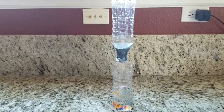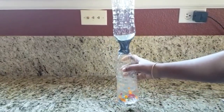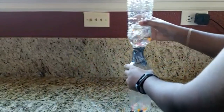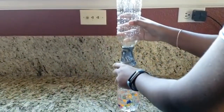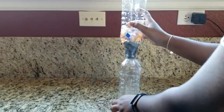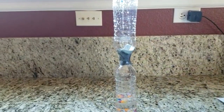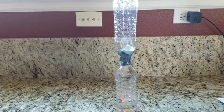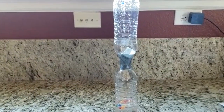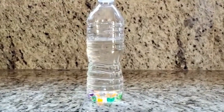Why does this experiment work? When you swirl the bottles, it creates a vortex that makes it easier for air to come in and water to flow out. Without a vortex, the air and water have to take turns flowing through the mouth of the bottle and may even come to pressure equilibrium where nothing moves.